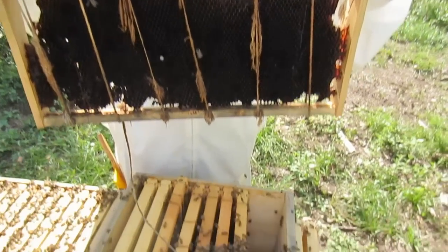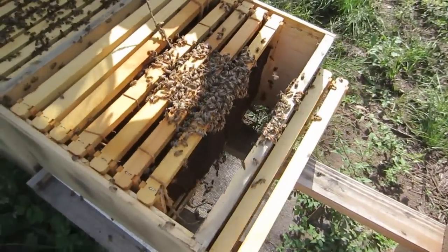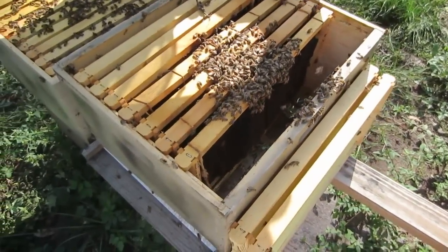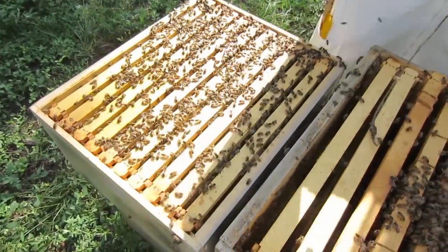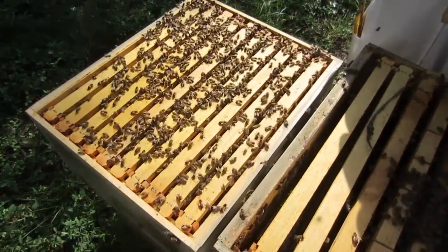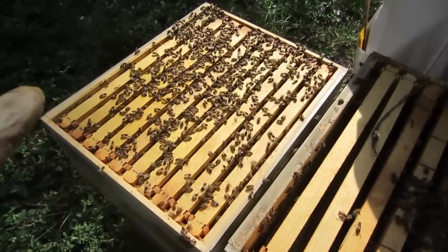This foundation, as with all the other foundations in the lower brood box, are completely empty. The bees are not using them at all. They have frames up here where all the queen activity and bee activity, the honey storage and the egg laying, are happening on the top brood box.